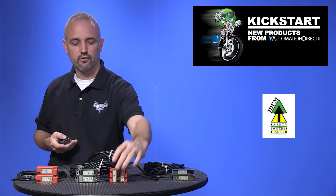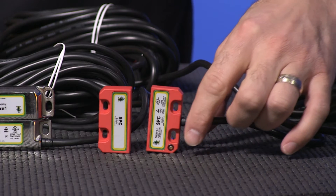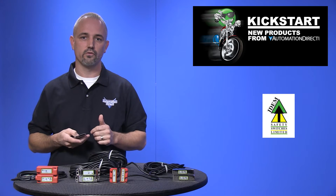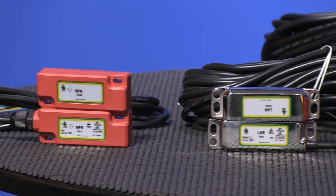The coded sensors offer LED status indication, have polarity sensitive outputs, and handle 24 volts DC up to 200 milliamps.